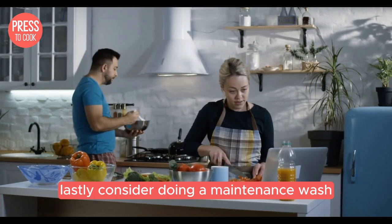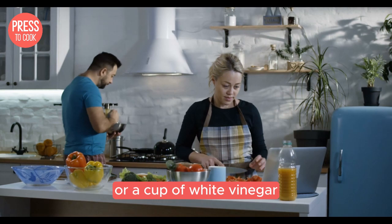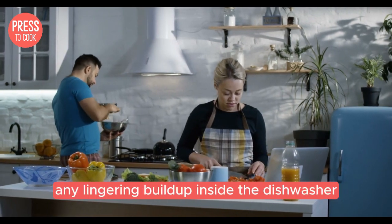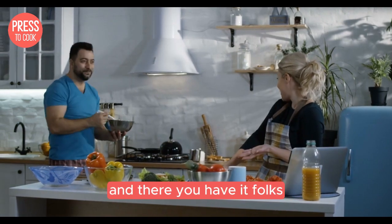Lastly, consider doing a maintenance wash. Run an empty cycle with a dishwasher cleaner or a cup of white vinegar. This helps remove any lingering buildup inside the dishwasher, improving overall performance.